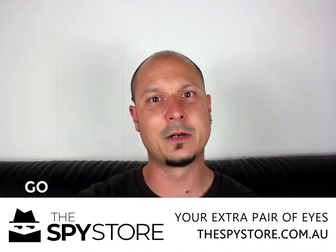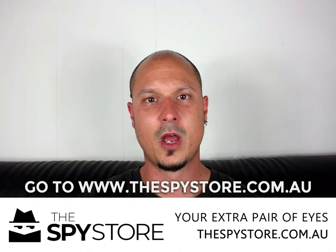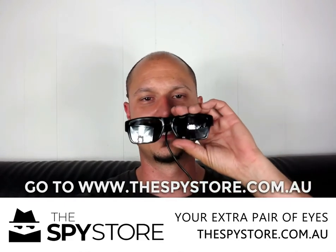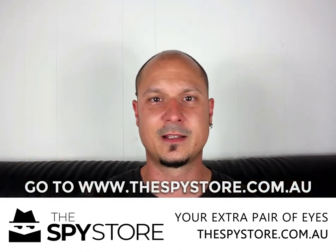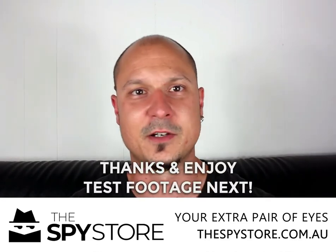These are available now. If you want to go ahead and order them, hit us up at www.thespyrestore.com.au. Look for the Spyre sunglasses. Place your order today — we're taking orders right now, we've got heaps of stock. So get in quick guys. Thanks and enjoy.